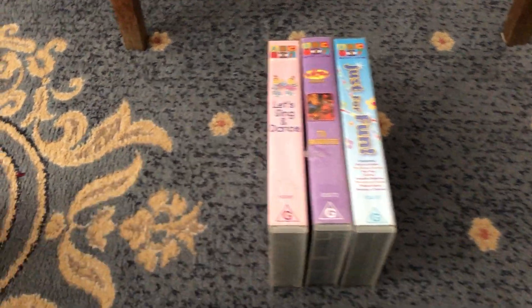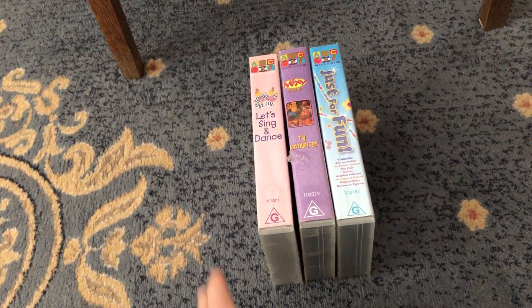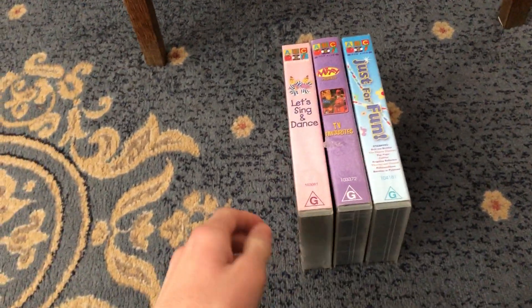Hey guys, it's ABC4Kid's Enthusiast VHS here, and today I'll be showing you my ABC4Kid's VHS collection that features Bob the Builder. Let's get started.